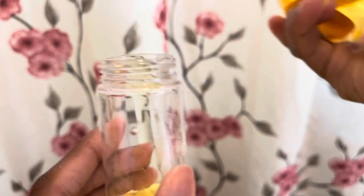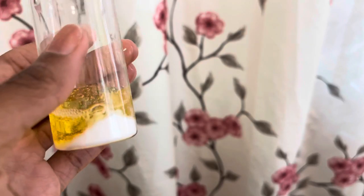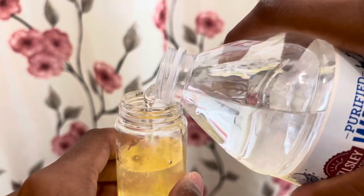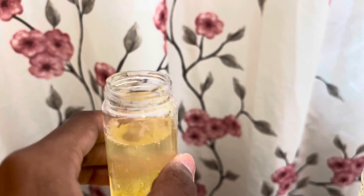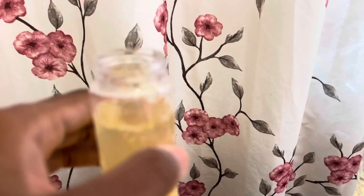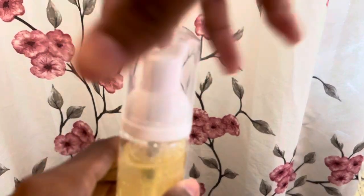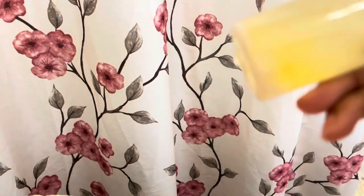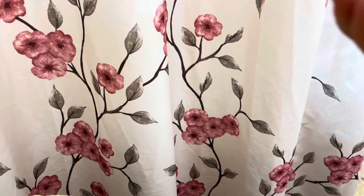Next, I add the distilled water. I chose to use a bottle of purified water. The water has to be purified — you can't use tap water, you can't use sink water. It has to be filtered, it has to be distilled, purified water. Then you shake it up so you break down any of the baking soda that may be clumpy, and then you mix all the ingredients together.